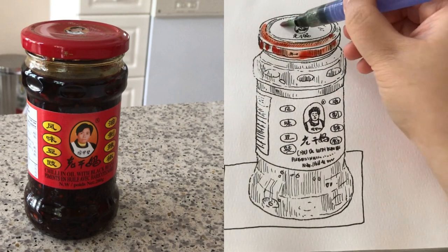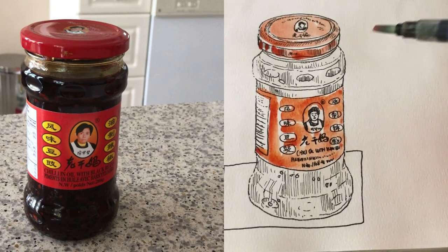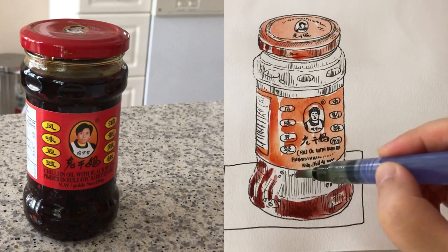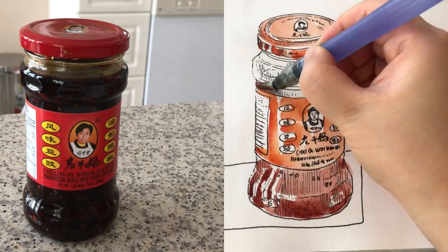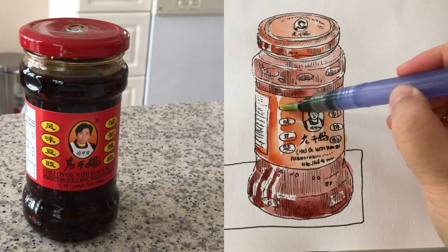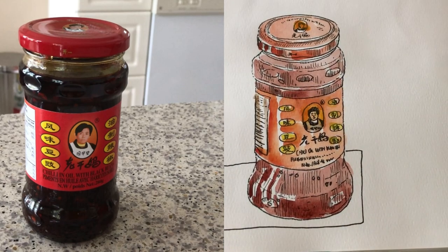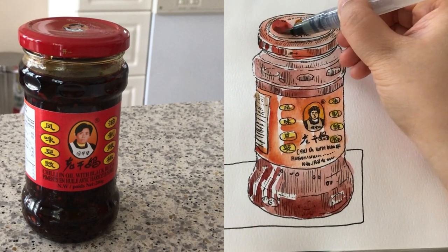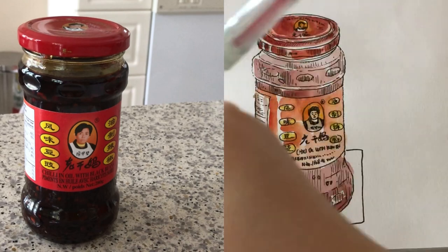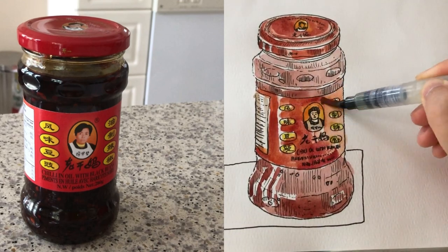Now I'm adding the first layer — this is magenta red. As you can see I'm leaving some thin streaks of highlight, because plastic, metal, and glass all have shiny spots. I'm leaving quite a lot of shining spots for this glass container. The inside of the chili oil is kind of a brown-red color for the first layer. So the first layer was really watery, and now I'm moving on to the second layer — adding a more intense red-brown, and still leaving those bright spots white to show the shininess of the metal cap.